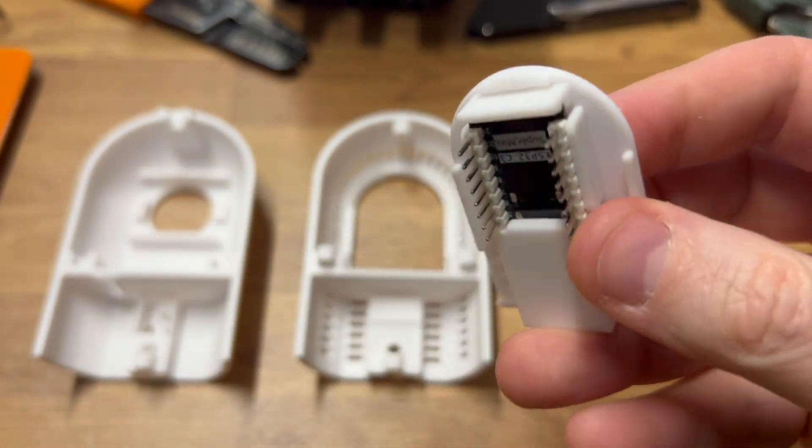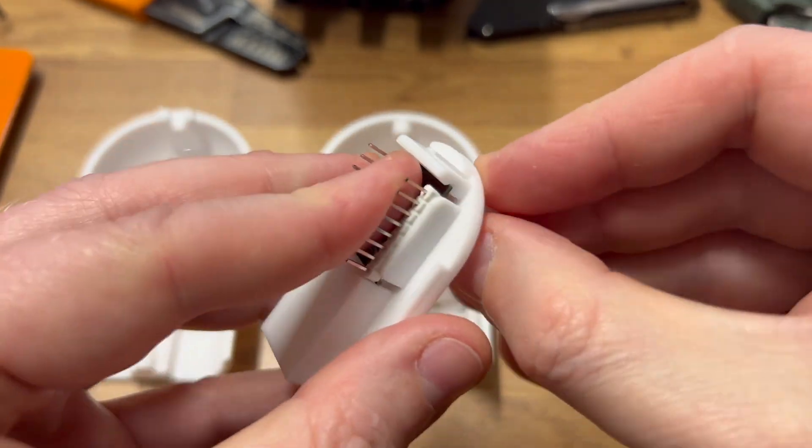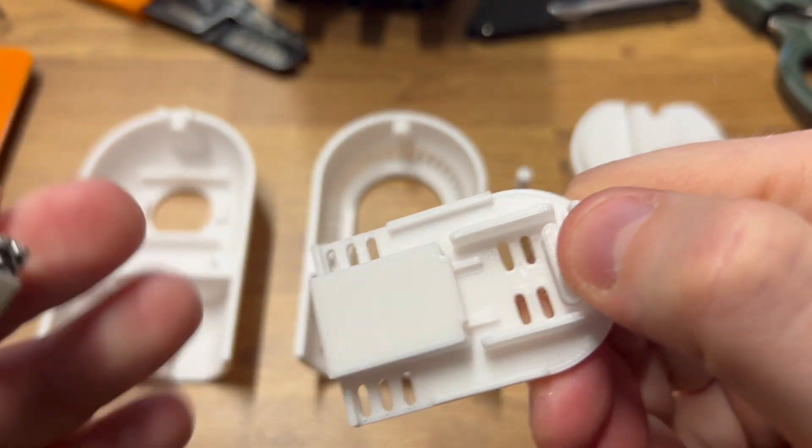And if you want to get these out, there's a little ejection tool that fits in the back. Press it in. There you go. A couple of notes.